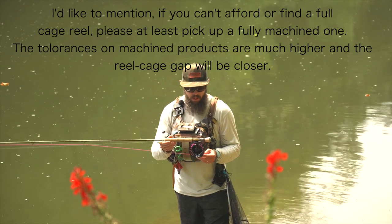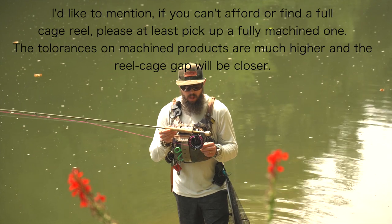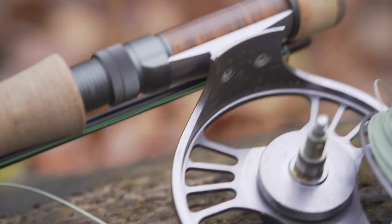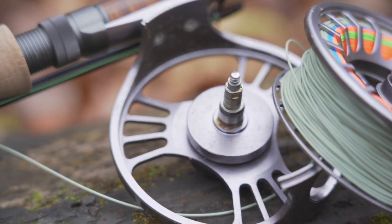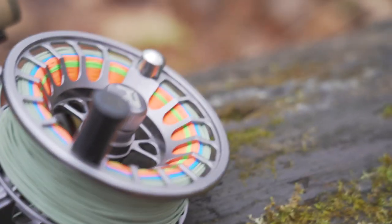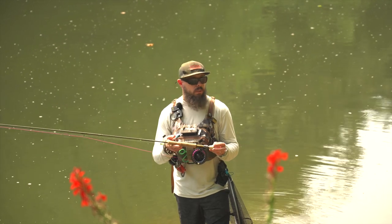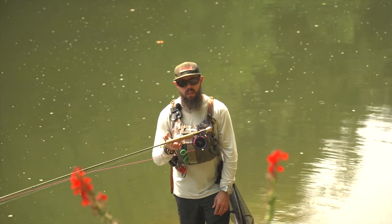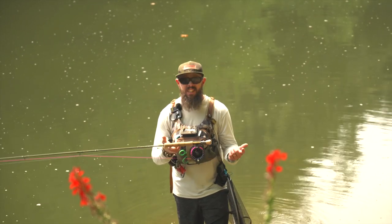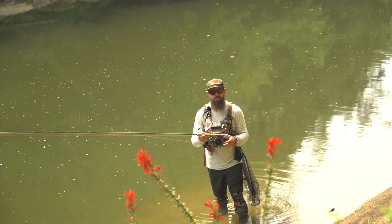Another thing — the reason you want a large arbor reel is because if you don't have a down-locking reel seat on your rod, you want to be able to counterbalance these rods. As you can see, this one's pretty counterbalanced with what I have. It's a big reel — it's actually a 9/10, believe it or not. So it's not a dedicated euro reel, but I've simply used it and adapted it to do that.